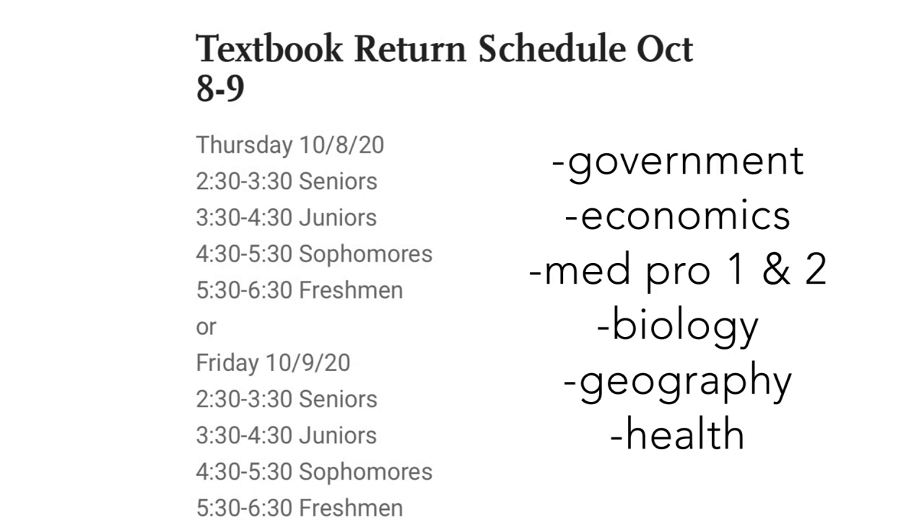Attention all students, all books must be turned in by Thursday. Here's where they will be exchanged. Remember, only certain books need to be returned. For seniors it's government and economics. For juniors it's Med Pro 2. Sophomores, Med Pro 1 and Bio books. And for freshmen it's Geo, Health, and Bio.